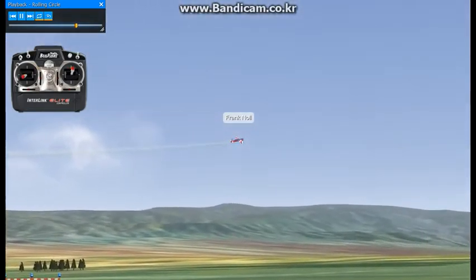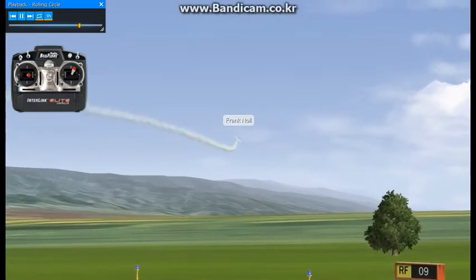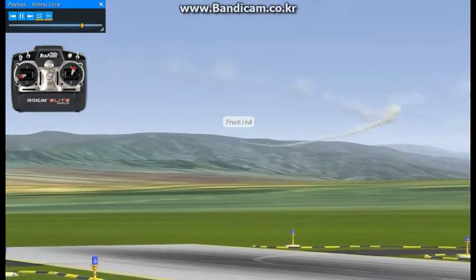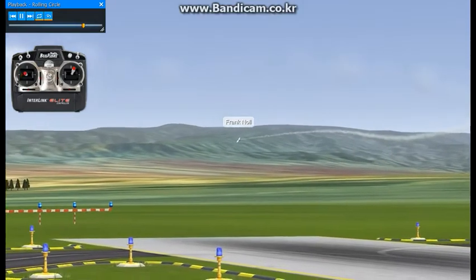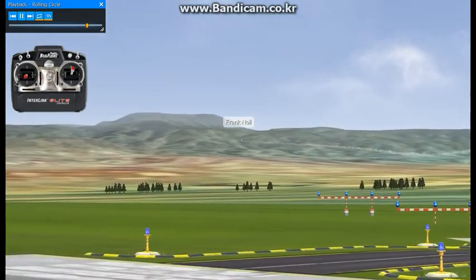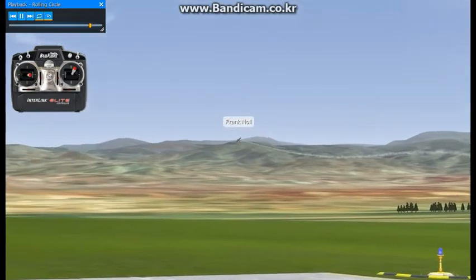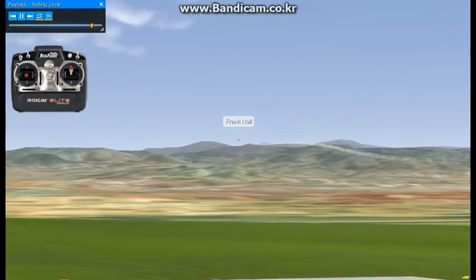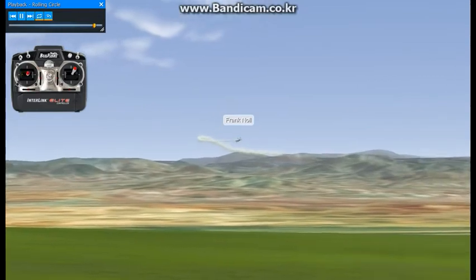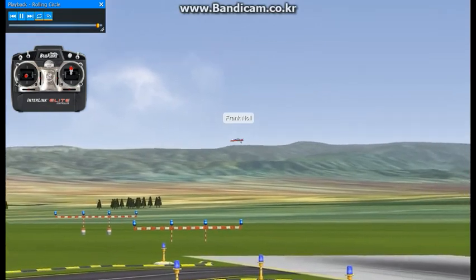If you're starting right in front of yourself, this first roll — you want to have this thing set so that the wings are level at 90 degrees, which is right about there. Then we start to do the second one, bringing it around, and you want to have the wings level at the 180 degree point on the other side of the circle. Then we come back around, and this one should stop at about the three quarter point, and we'll do one more roll guiding it around the circle — you want that to end up pretty much where you started.